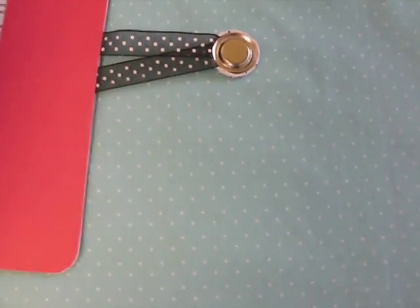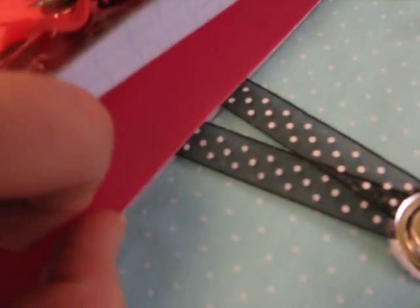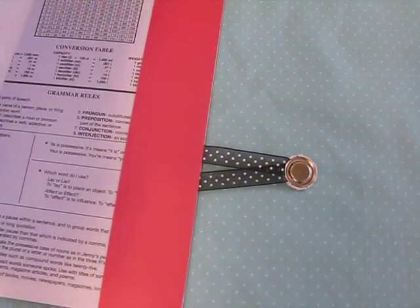Then to close on the other end of the book, you can just put those two ribbon ends back underneath, and then they place that extra strip of patterned paper on top to hold that in so you don't see the edges. It's nice and finished on that side.